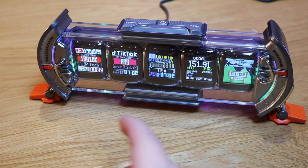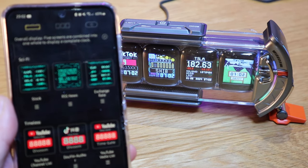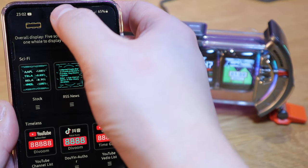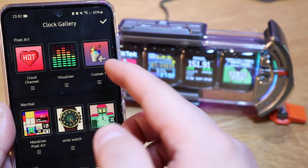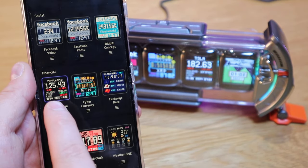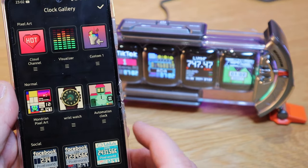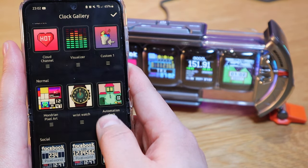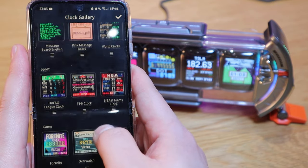So we've got 63,000.2 followers and also the total view count - 80 million view counts. I've now customized every single one of the screens to my own preference. Going through the app, the display options include: pixel art, normal, social media, financial, weather, holidays, tools, and sport. That's really interesting - I could follow my favorite team. There's also game, smart hardware, custom, and plan.